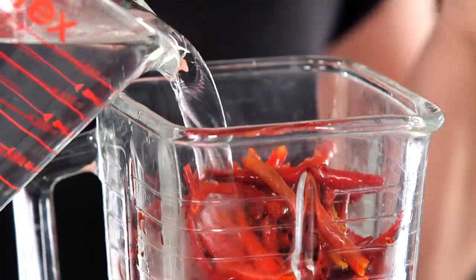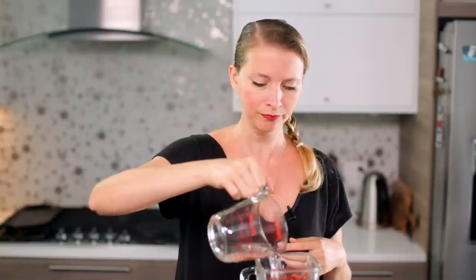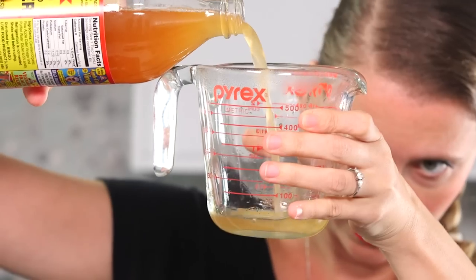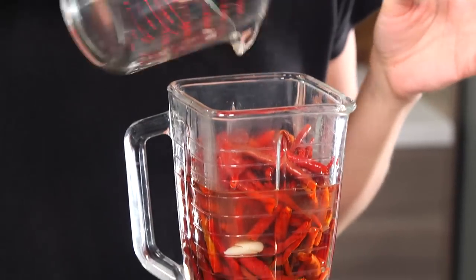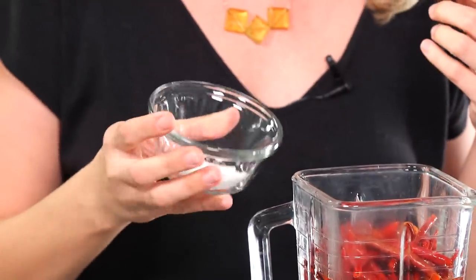I'm going to add some water — this is water that has been previously boiled. Using previously boiled water will keep it a little bit cleaner. Then apple cider vinegar, a quarter cup, and some salt. It's a couple teaspoons of salt, which is kind of a lot, but it's necessary.